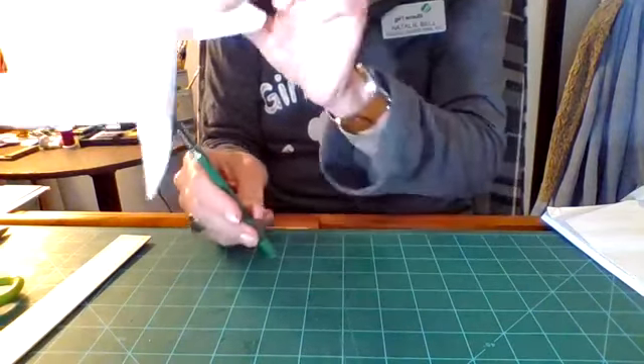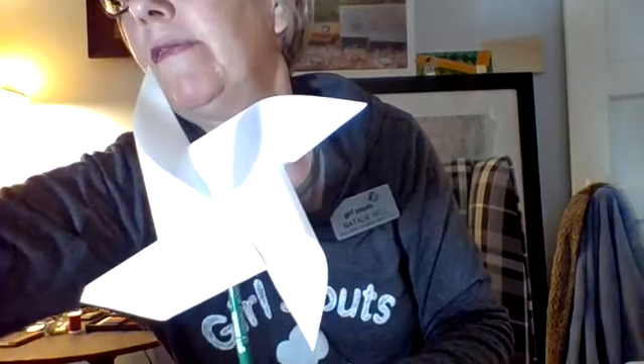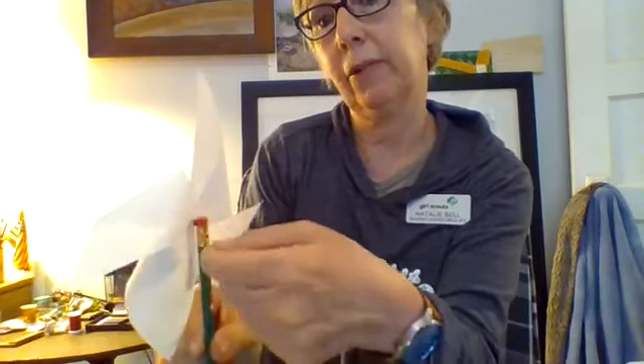And there we go — we have a pinwheel! I am going to move my camera up just a little bit. It spins really easily when you have that bead in between, so the back side is not rubbing up against whatever stick you are using. I wanted to use a chopstick, but I figured someday the world is going to reopen and I am going to go get take-home Chinese food — and it is going to be missing chopsticks. So I decided to save my chopsticks and use a pencil instead.